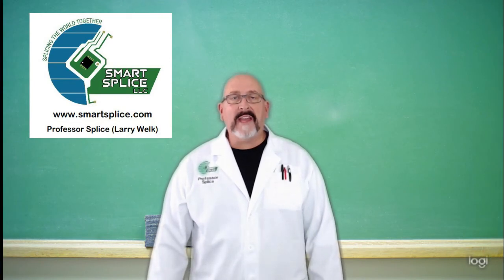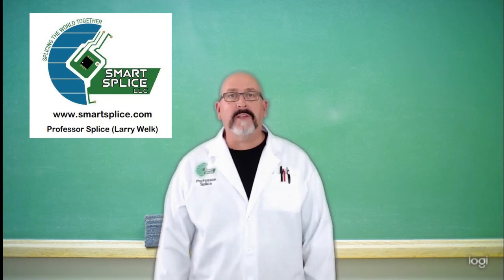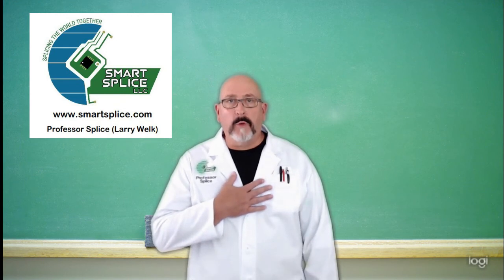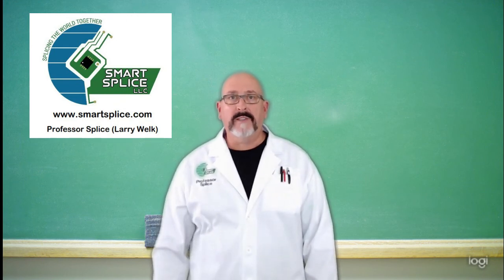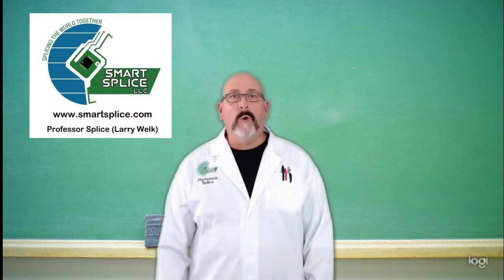I want to thank everybody for stopping by the classroom today. Please remember that Smart Splice is the only full-service tape splicing company in the industry, and we back that claim with video meetings, webinars, and even a personal visit from yours truly, Professor Splice. All you need to do is contact me at the university or right here.